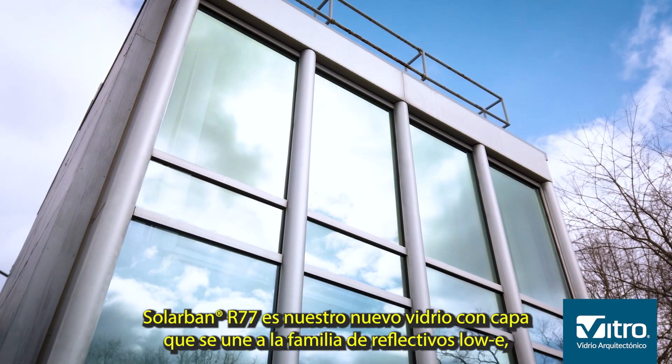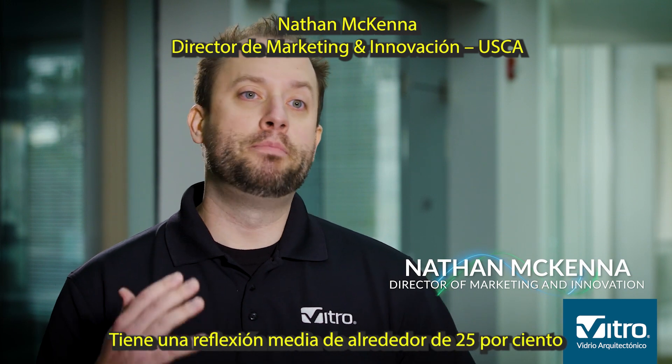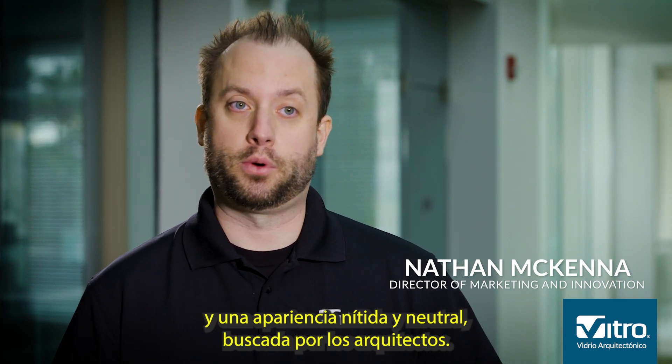SolarBand R77 is our newest reflective coating to add to our reflective family with SolarBand 67 and R100. It has a mid-reflection of about 25% and a really crisp, neutral look that the architectural community is looking for.